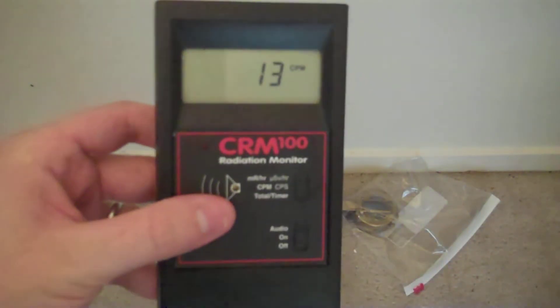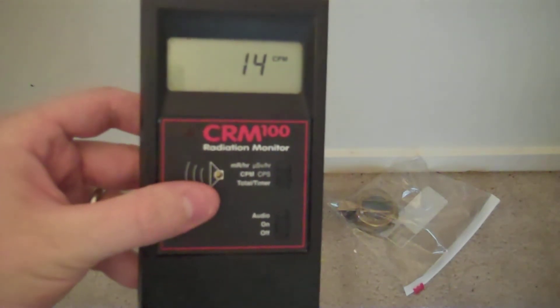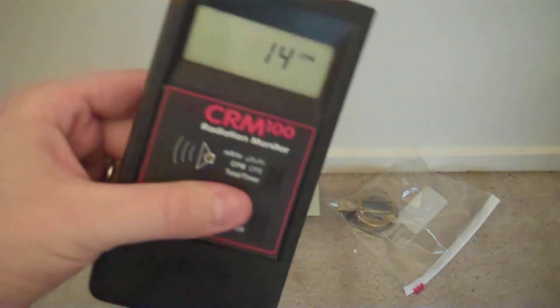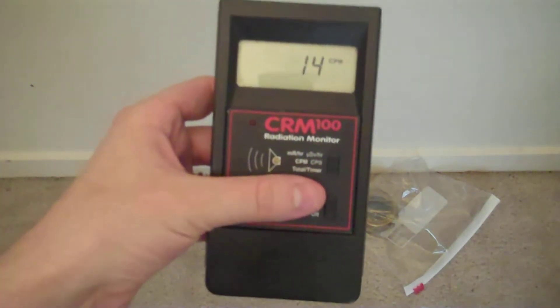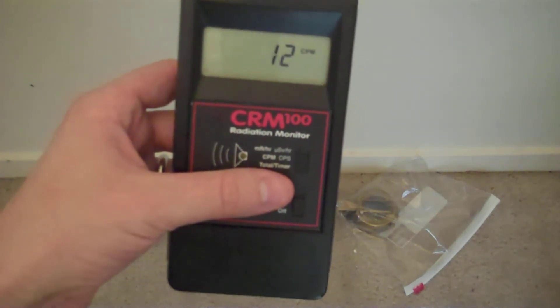It's claimed to have a battery life of 625 hours in a 1 milliroentgen field. I find that this unit typically gives me a 4 to 5 month running time at background, my background being about 13 to 14 counts per minute.